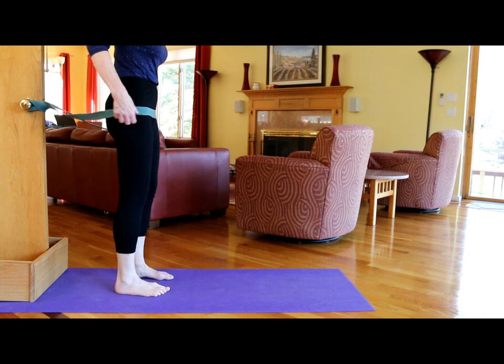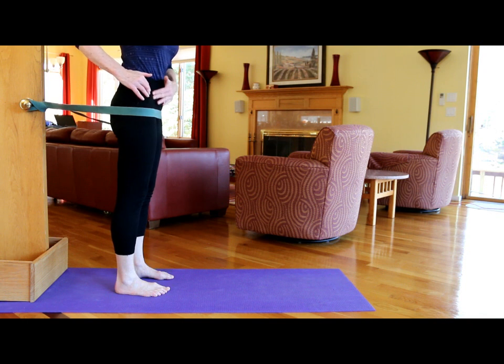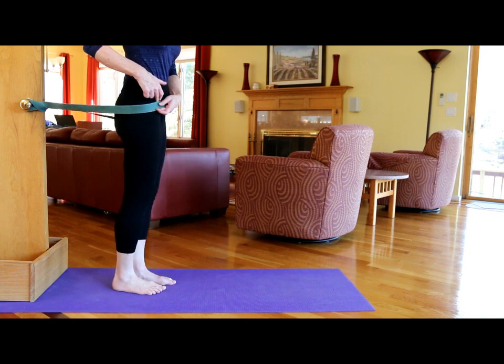Step into the strap and place the strap right below the frontal hip bones, or those little bony protrusions — you want to place it below that. Right where the leg lifts, that's where you want to place the strap.